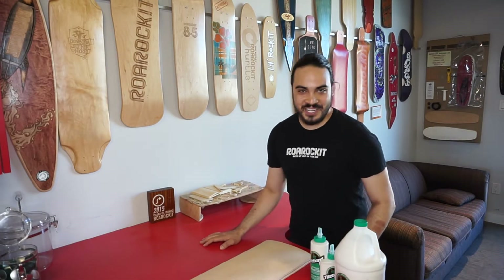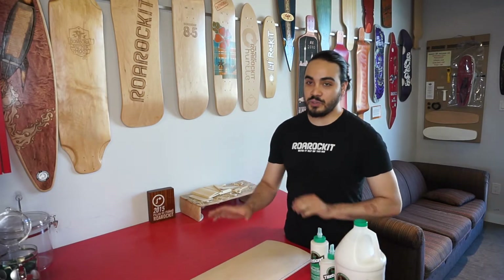Hi everybody, I'm Marcel. I'm here for BroRocket and we are here today to learn how to figure out how much glue to apply to a project.